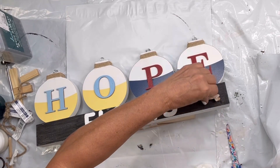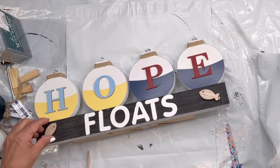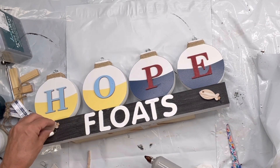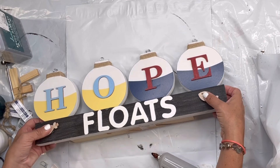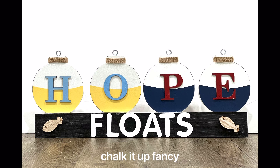I found these little fish at the Dollar Tree. I left them unfinished — they did have a clothespin on the back that I removed one portion of so I could glue the fish on either side.